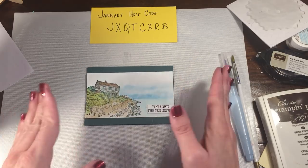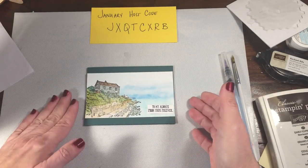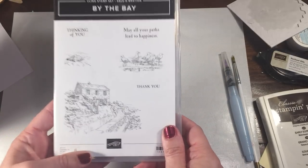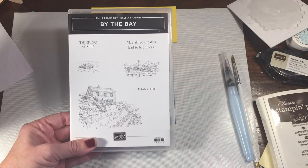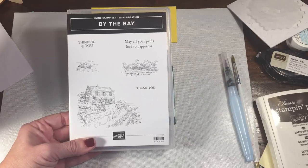I did mine a little bit different. These are clearly not traditional Valentine's colors or really even a set, but I thought this was a really great stamp set to use. This is actually a set that you can earn for free with a $50 purchase during Celebration, which lasts through March 31st of 2019.